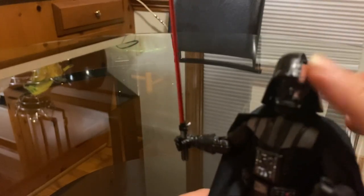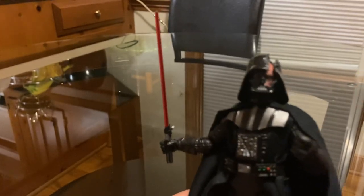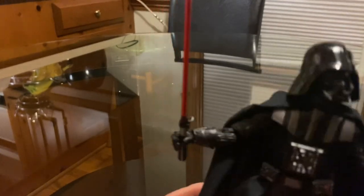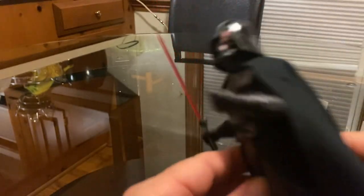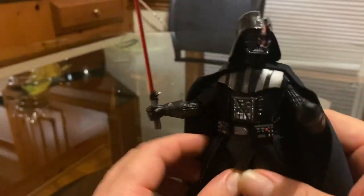So yes, I did pay another $30 for this figure with a different helmet. You're not going to find this easily. I wish I could just pop the head off and put it on another one of my Darth Vaders, but I just can't do that. Even the capes are pretty much the same.